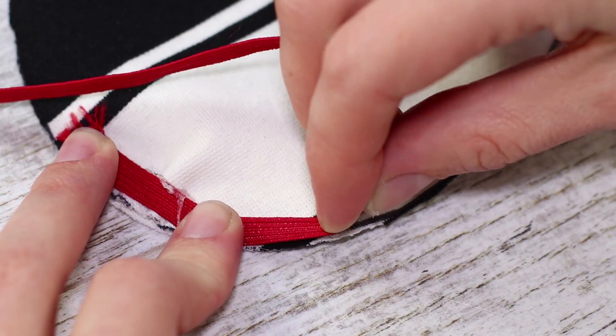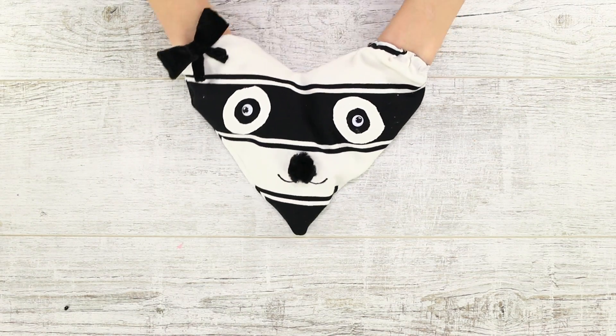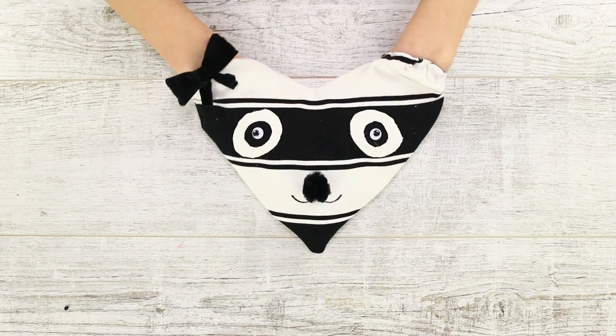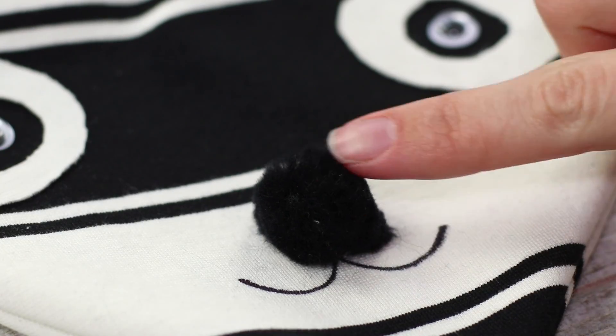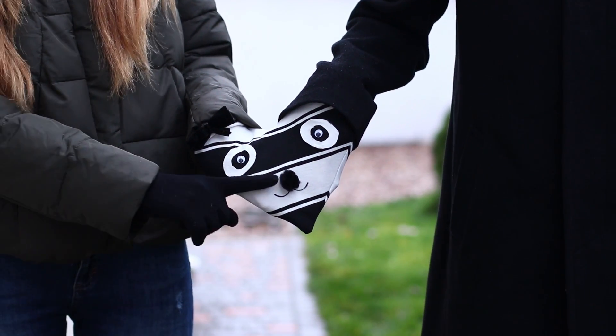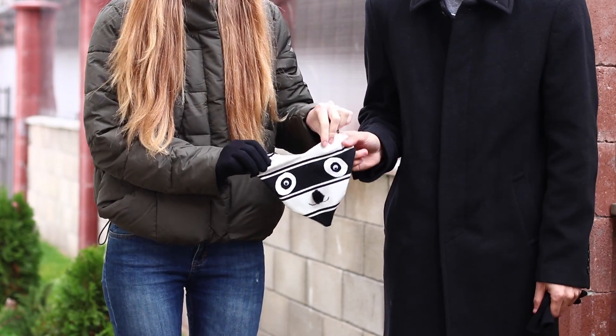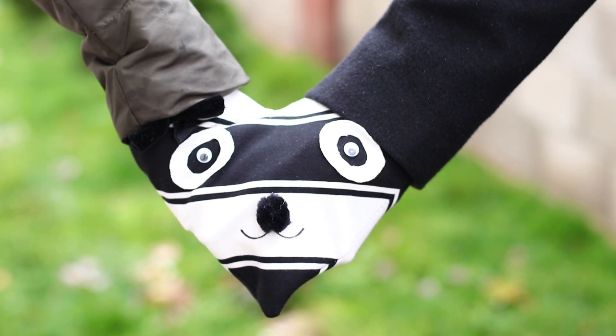Use a hot glue gun to fasten the elastic band to the fabric. Glue on eyes and a nose, draw a mouth, and decorate with a black bow. It turned out to be a cozy clutch for your hands — but it is still better to take a mitten for two on a romantic walk. A mitten heart will warm your pair even in the coldest time of the year. How sweet is that!